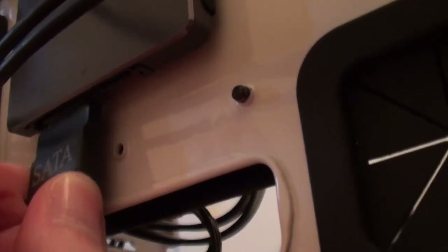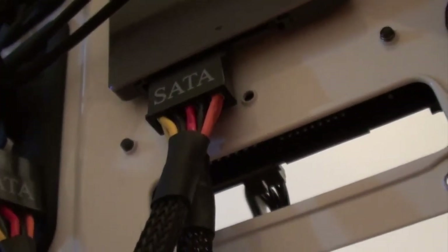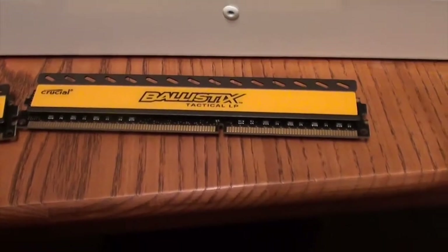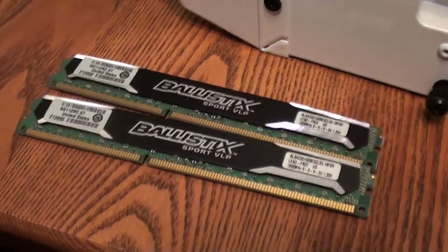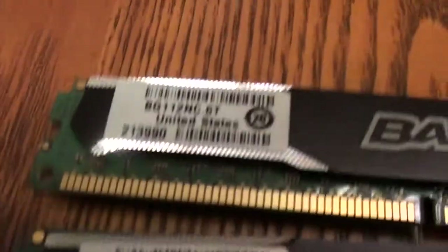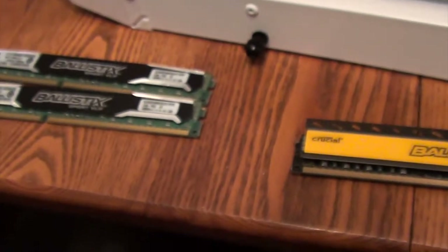A SATA cable going into the solid state hard drive — that was the tightest fitting cable I've ever seen in my life. I had to unmount the drive and plug it in with both hands. These are the RAM sticks that I ordered. My roommate built a computer a few months ago and got some free RAM with his motherboard, and it just happens to be similar if not the same brand. Slightly different stats, but not too big a deal for me.